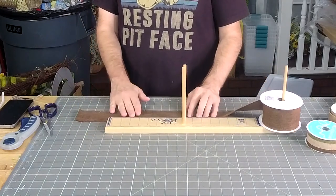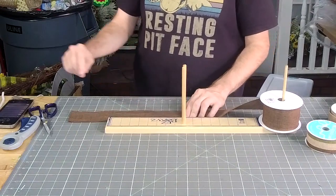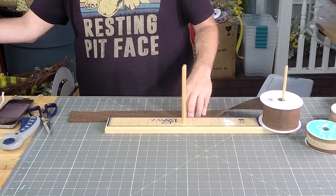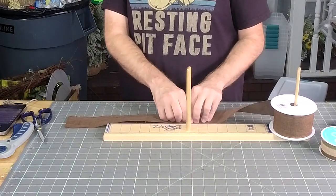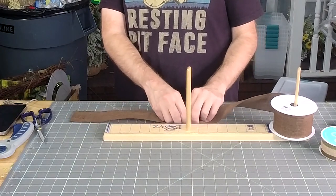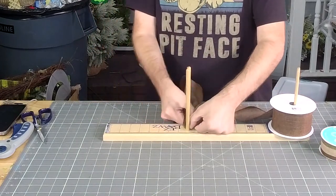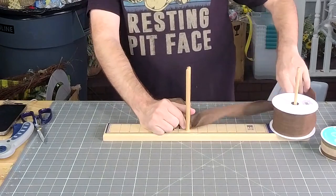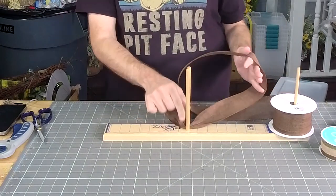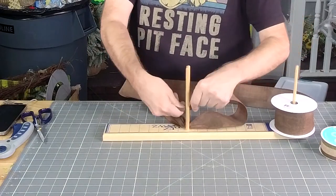Now let's do some 12-inch tails. Get a little pinch, get a good twist. Now we're going to make ourselves some six to six and a half inch loops there. Twist it again.